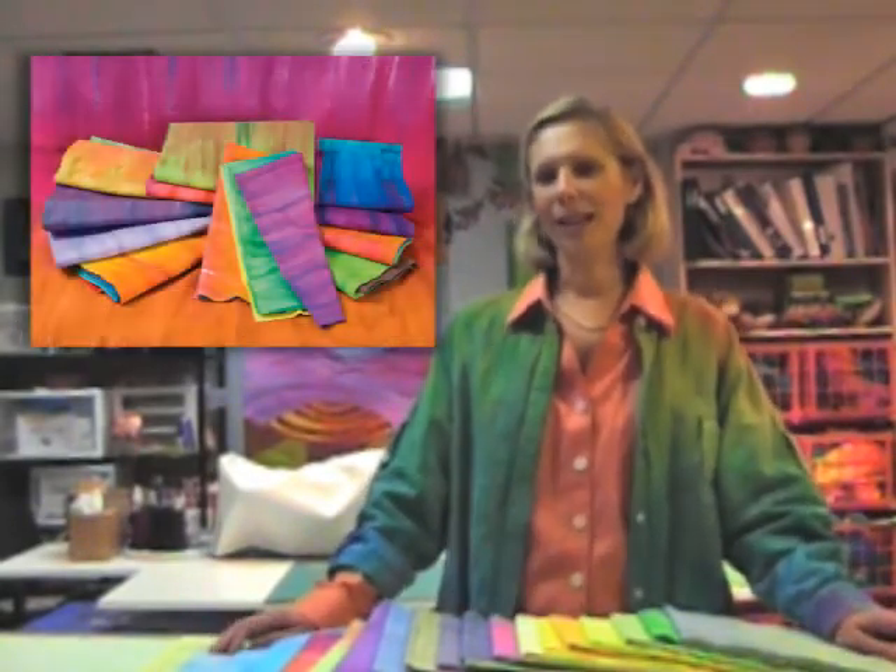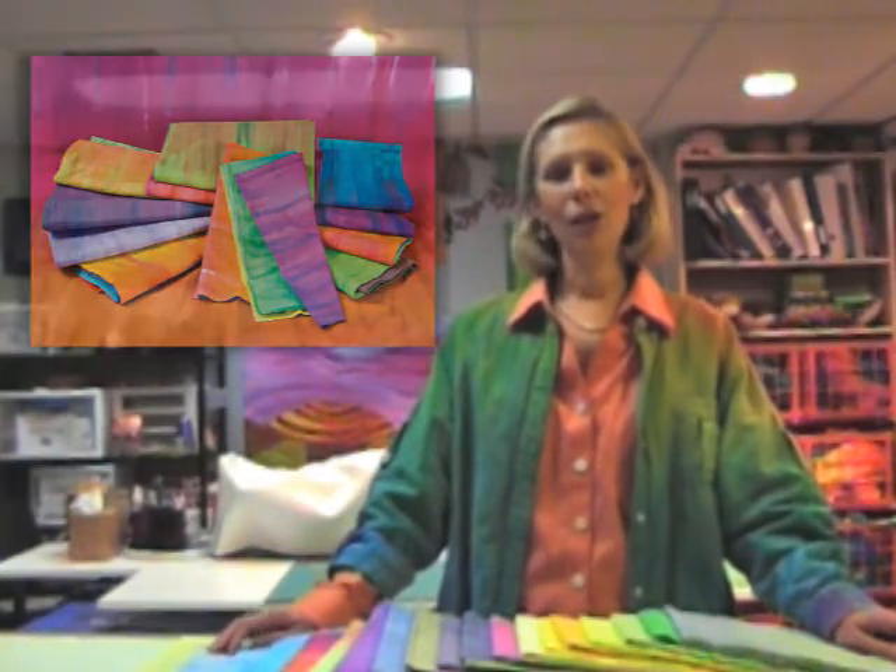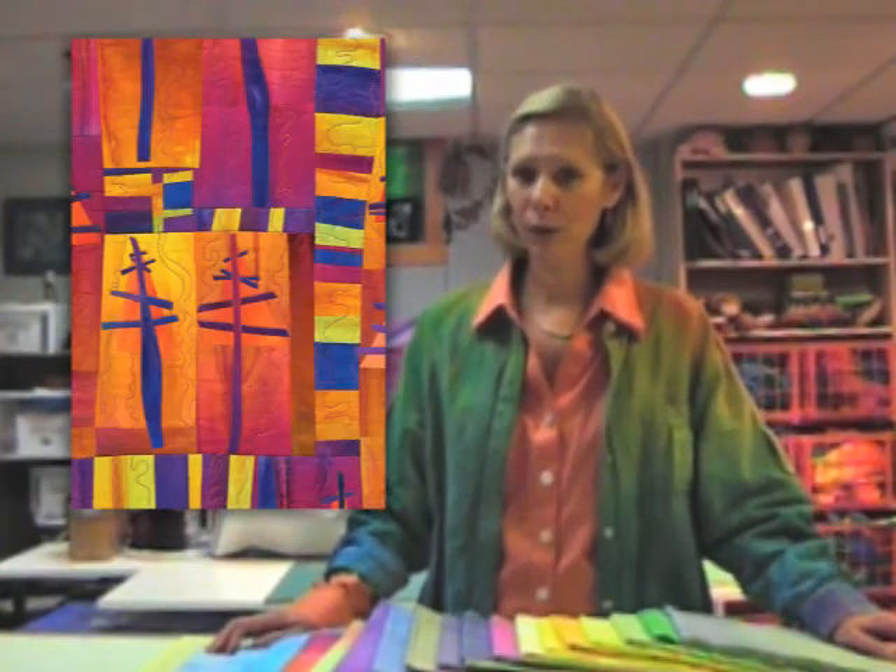We're going to make fabulous, beautiful colors that you're going to die for, and you're going to use those in four projects that I have included in the book. These are fused projects ranging from a very easy project for beginner fusers to more advanced projects for those who have fused before. It's fun and fast and I know you're going to enjoy the process like I do.